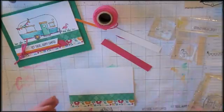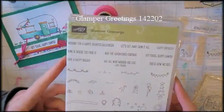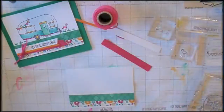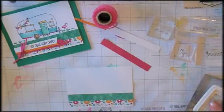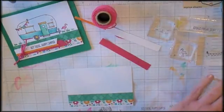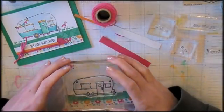We can now ink up our little camper. It's a polymer stamp set — we're going to be using the Stampin' Up Glamper Greetings stamp set. It's a huge stamp set that makes it easy to add all kinds of accessories to this little camper. Inking up the camper with archival ink. We're going to watercolor, so it's important to use an ink that is non-reactive. And stamp our camper.